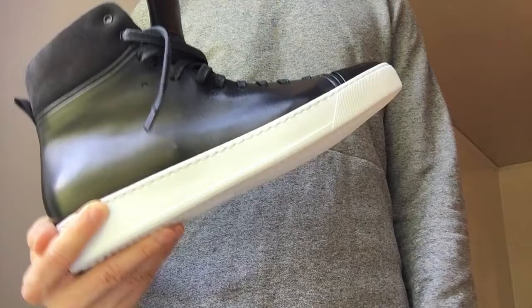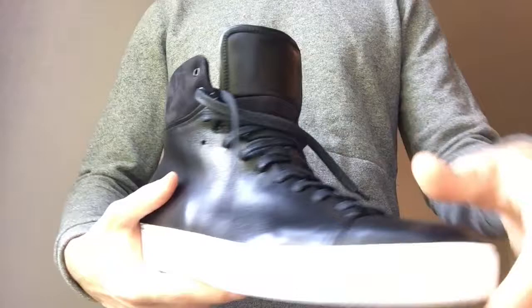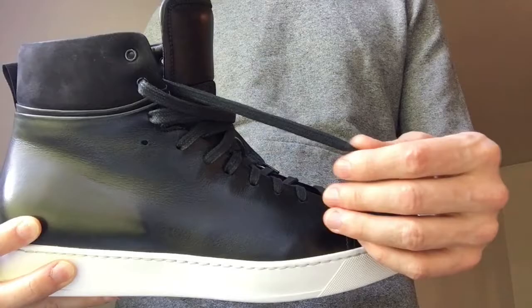I have with me the black high top from John Elliott, an Italian made minimalist black leather sneaker that's got a padded nubuck collar, padded tongue with the nubuck stripe, rear heel tab, waxed flat laces, and custom John Elliott sole.